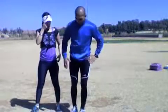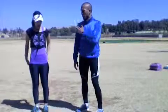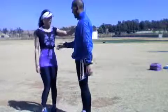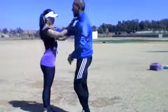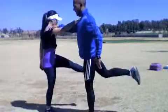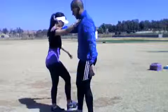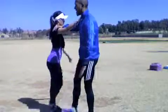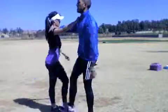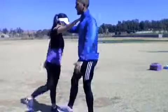Now we're going to go into forward kicks. We're just going to swing the leg. You can put your hand on my shoulder for balance. Ten on each leg. Swing the leg — three, four, five, six, seven, nine, ten. Let's change.